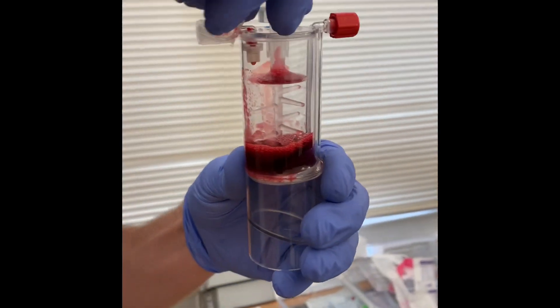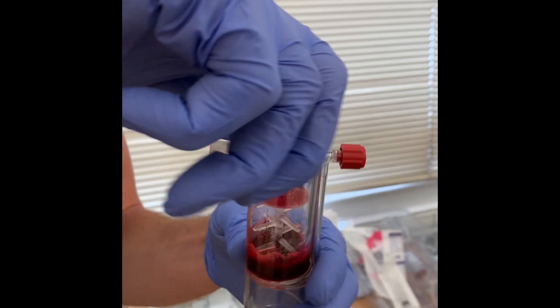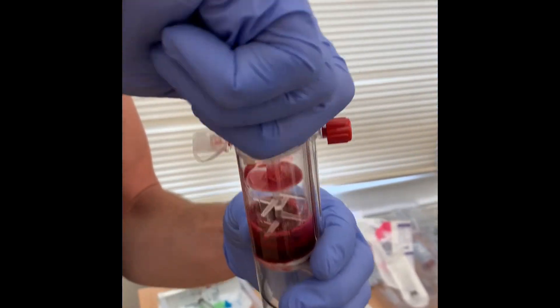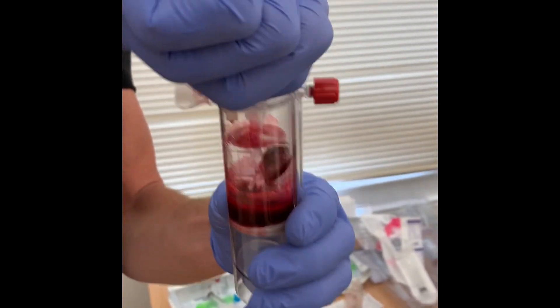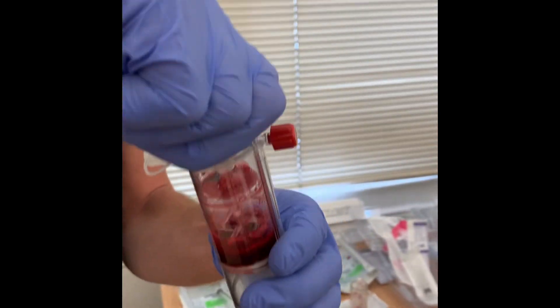So in here there's some polyacrylamide beads. Let's just mix them up. They get filtered out in this process so they don't go into the patient, but they work as a bit of a sponge — to absorb more of what we don't want to give the patient.